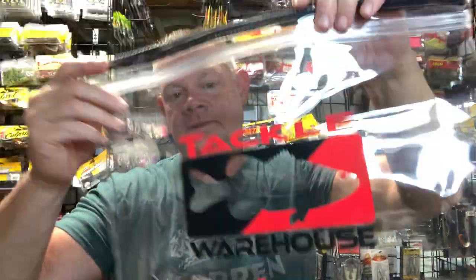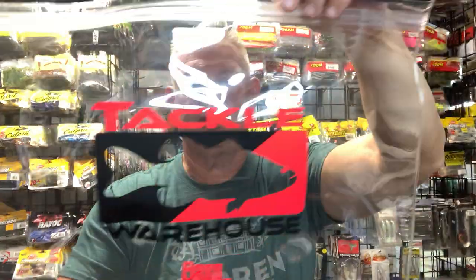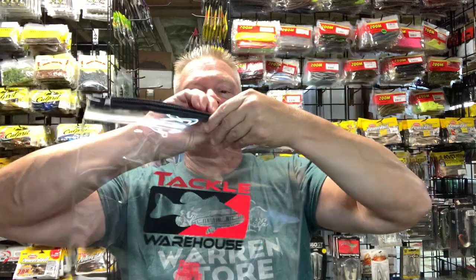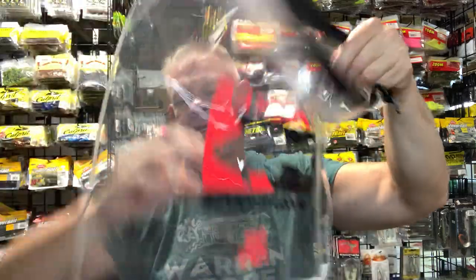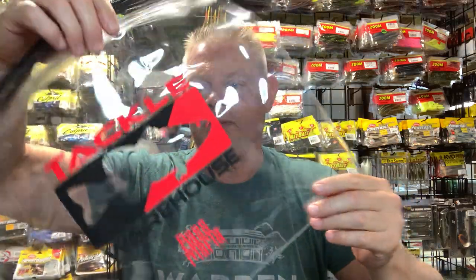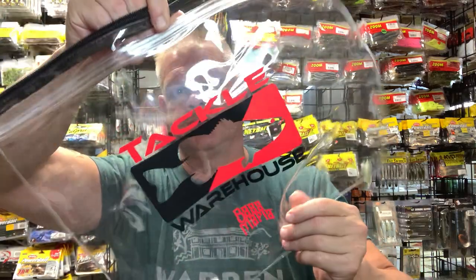I got the Tackle Warehouse Bass Mafia money bag, which is nice to throw your stuff in. I like to throw my soft plastics in here — it has a nice seal so it keeps everything dry. I usually put these together for different styles of baits, sometimes by brand. I have one in the boat with all my Max Scent stuff. They're nice, sturdy bags.